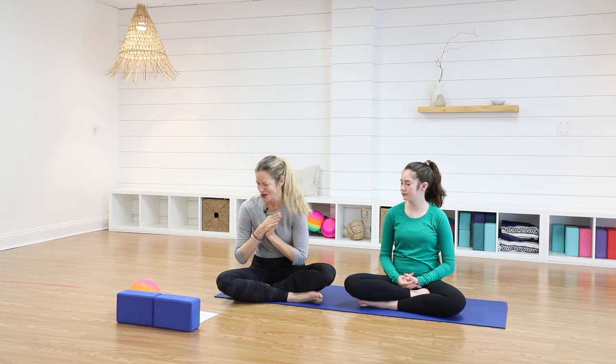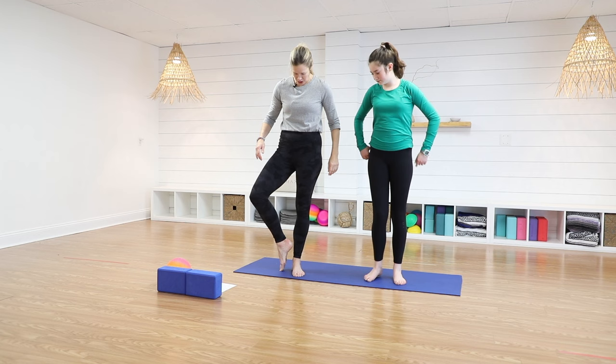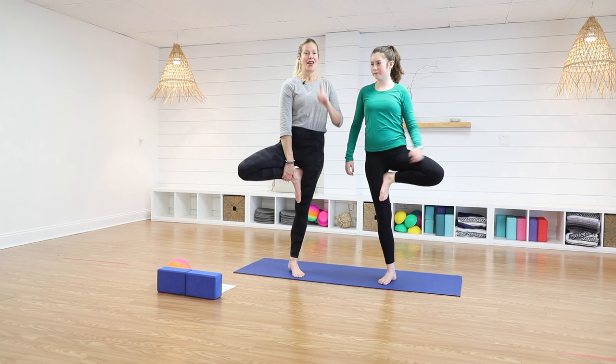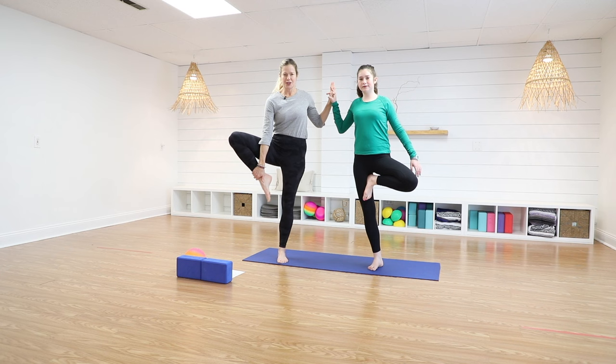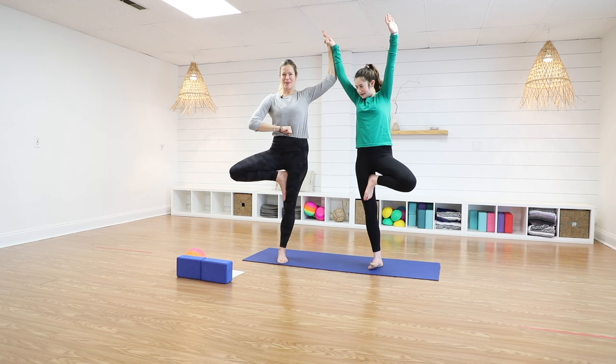We're going to do tree pose. Tree pose is all about balance, so it can look however you want it to look. Your toe can go here, on your lower leg, or it can come all the way on your upper leg. The good news is if you have a partner, you can lean on them a bit. You've got to be super stable for your partner. So we just made a forest! Get that belly in as if I were going to poke you — you'd want to have a nice firm belly.